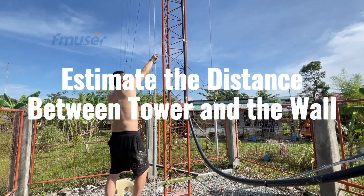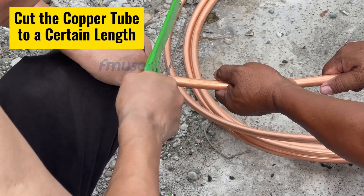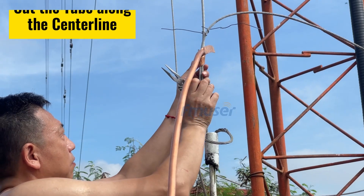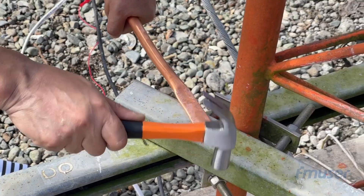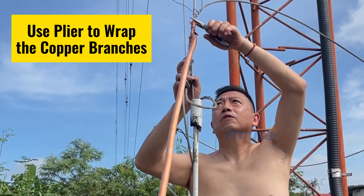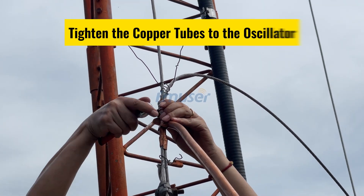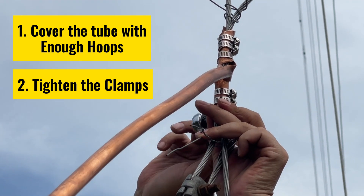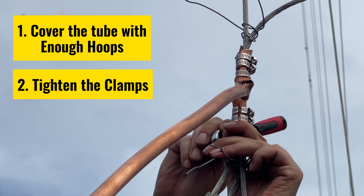Start by estimating the distance from the guide tower to the insulating board in the antenna tuner room. Cut the copper tube to an appropriate length using suitable tools. Leave a small gap between the ends connected to the antenna element, and cut the copper tube along the center line. After cutting, flatten the two cut branches with a hammer as flat as possible, which will aid in connecting the antenna element. Choose a convenient location on the antenna base for mounting, then carefully wrap the flattened copper tube branches around it using pliers, securing with clamps. Use 5 to 8 clamps depending on the coverage area, and tighten them with a screwdriver to ensure a firm connection.